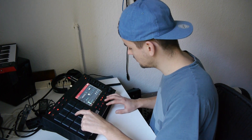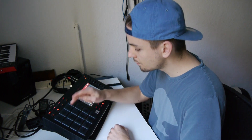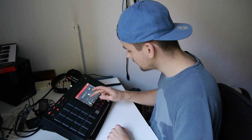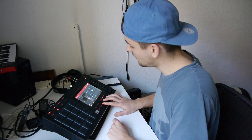Alright, let's add some percussion. It's like a crash — everything in there.